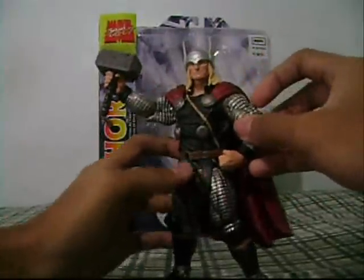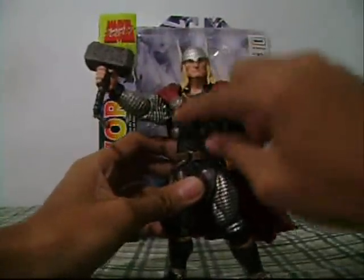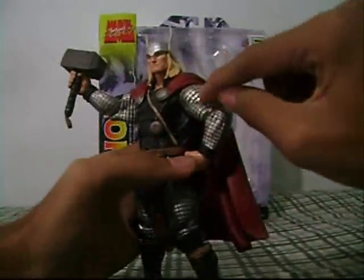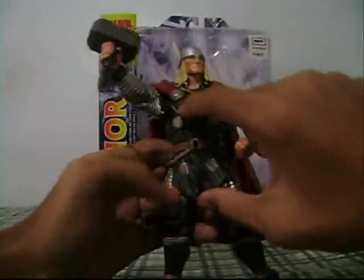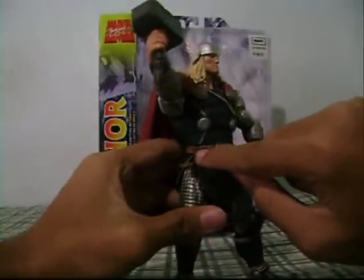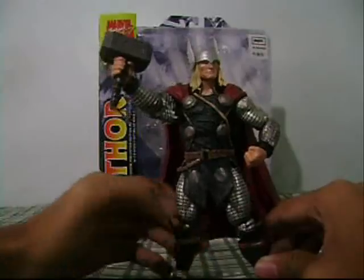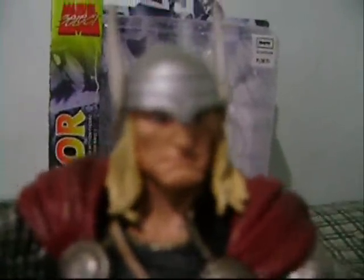I think this is the modern Thor from the comics because it has armor and a black costume. Very very nice detail on the armor right here — it has black on it, and the belt looks like leather. Very very cool. The face is very very awesome — very very nice.